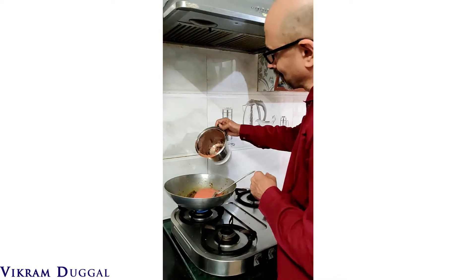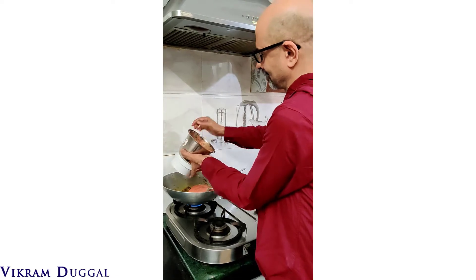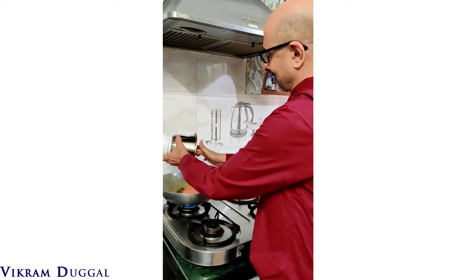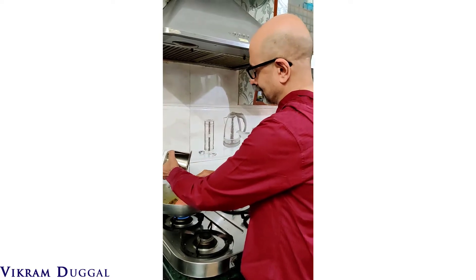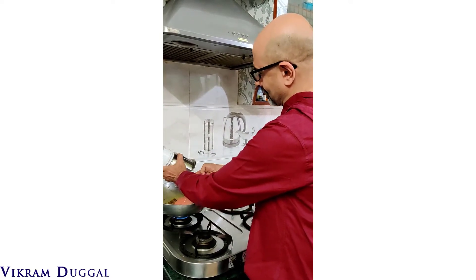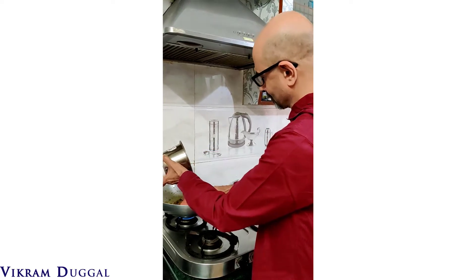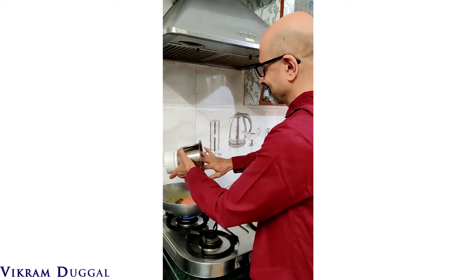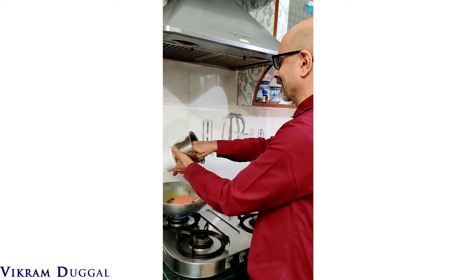Hello! Experimenting with making rajma today, of course under the guidance of my wife — expert chef. Every food she makes is always so tasty, so I thought let me also learn something, because learning has to be part of life. So this month I am focusing a little on learning cooking.